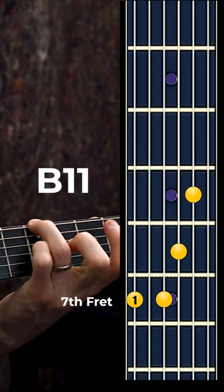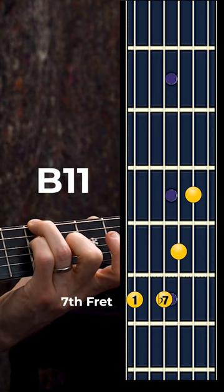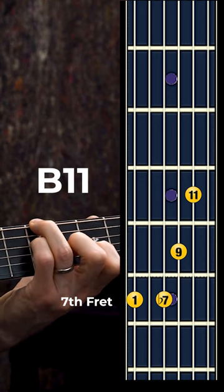This is an 11 chord that then shifts to a dominant 7b9 chord. You have this voicing here where we have the 1, the b7, the 9, and the 11. That chord in itself resolves beautifully to this E major.